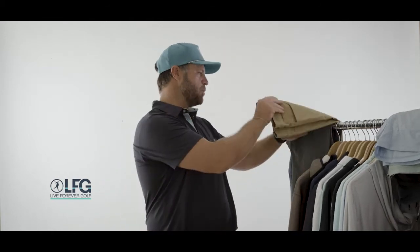Hey, I'm Matt Proctor here with Live Forever Golf. I want to show you guys a couple of our featured items from our fall line. The first one is our pants — you saw these in our Spring '21 line.